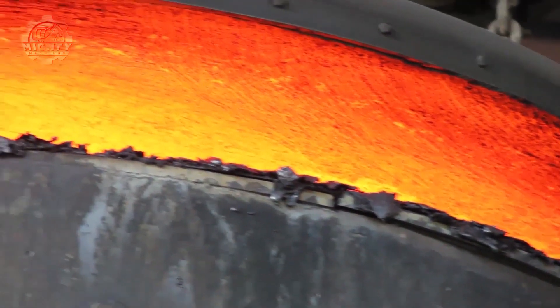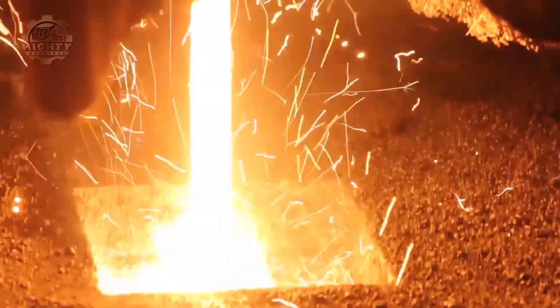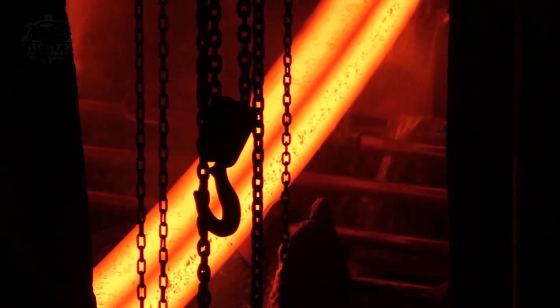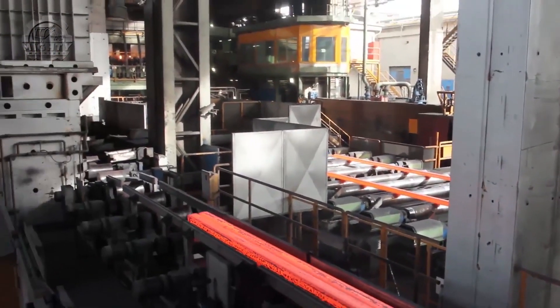After that, workers will make sure that the iron is melted down before they can move it to the next step. Once that's settled, the melted iron is purified and other constituents are added so that it can turn into steel. Only then can they proceed to shape it into the desired form.